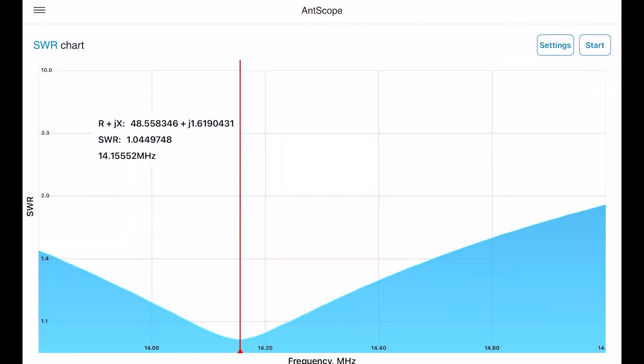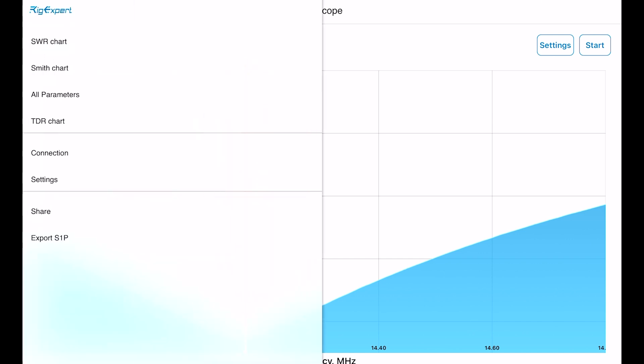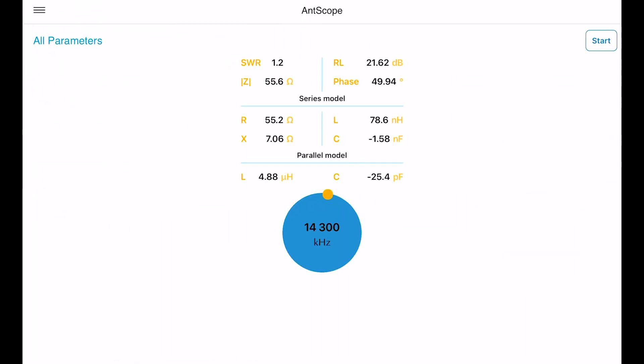Let's look at these readings — this looks really nice. At 14.15 megahertz, very close to the SSB band, we have an SWR of 1.04. That's pretty amazing. Using the quarter wave ground plane antenna, you'll definitely appreciate the simplicity of the antenna and its ability to achieve a low SWR.